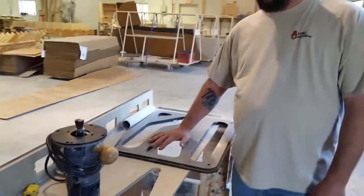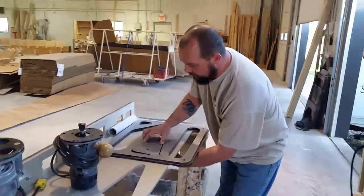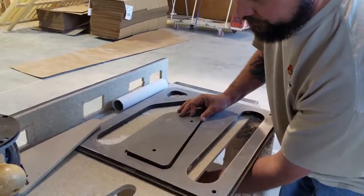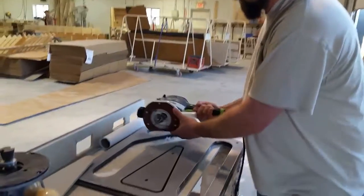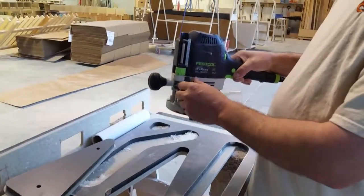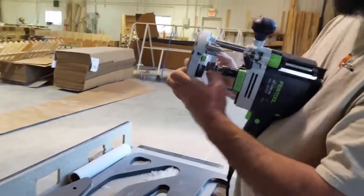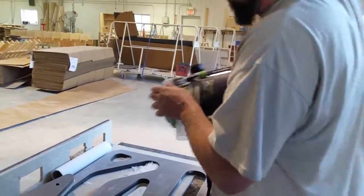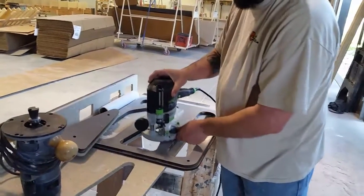Now this piece is ready. We take it and start putting it in — what's going to happen is our piece is actually going to sit up high. So what we need to do is take our router that we're cutting with; there's an adjustment on it that allows it to slide up and down, so we can adjust the height wherever we need to. Once we get it set, we're going to start routing around it.